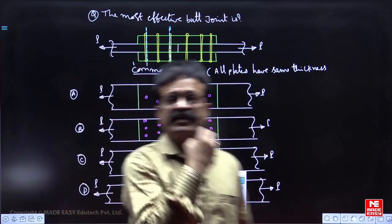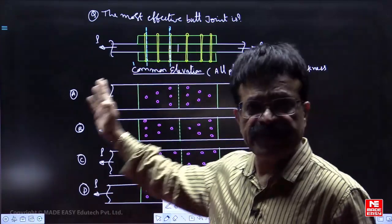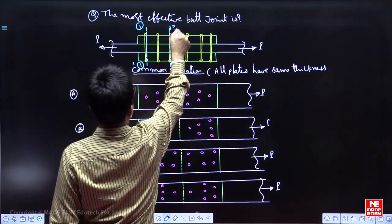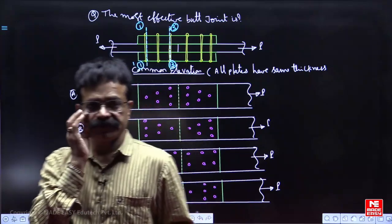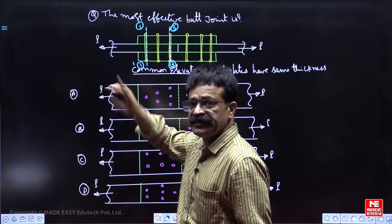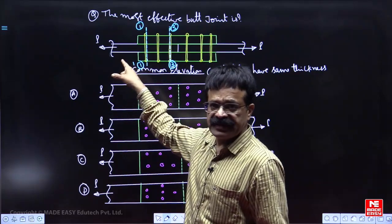The critical section for cover plates is at 3-3, and for the main plates is at 1-1. At critical section 3-3, cover plates will never fail, because whoever fails first will decide the strength.